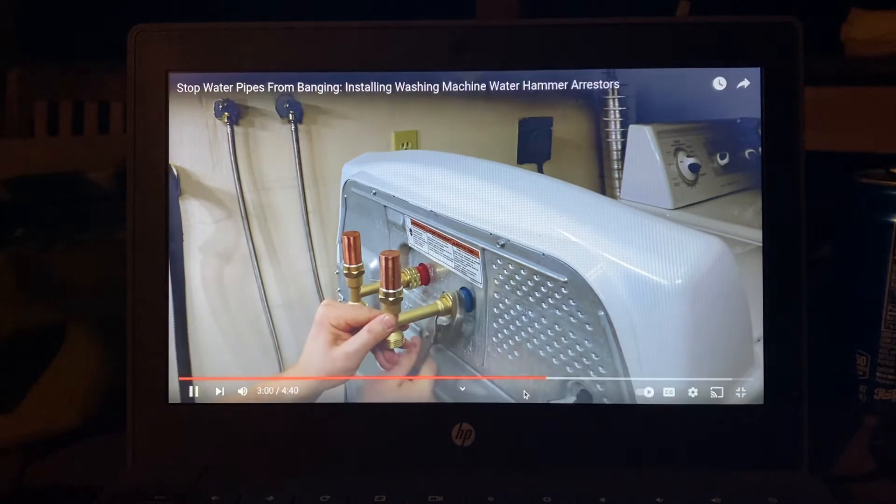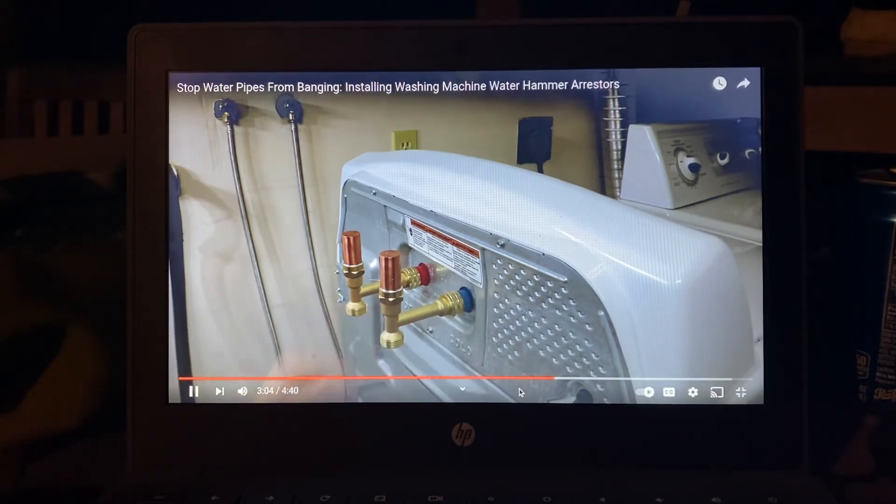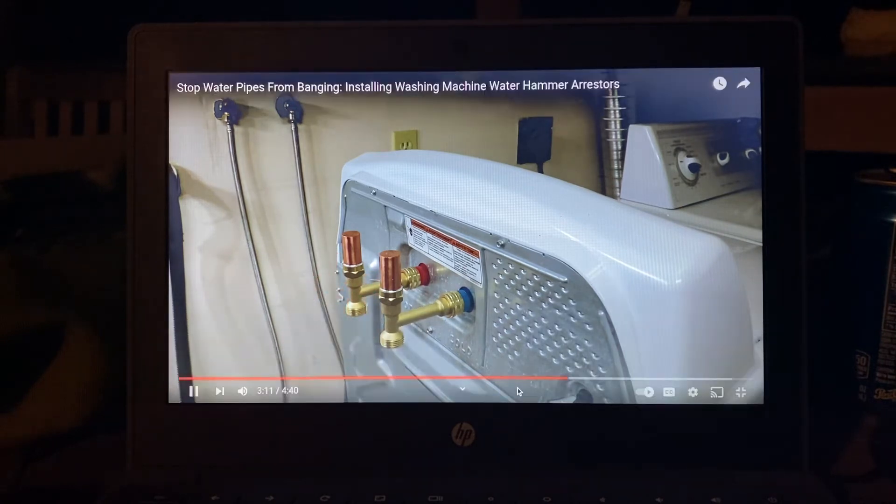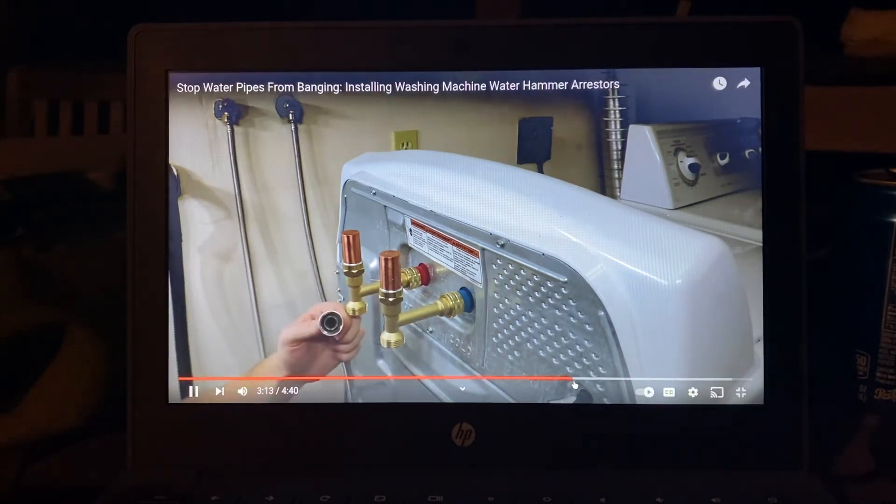You don't want to over-tighten these — it's metal on plastic. There's also no need for Teflon tape on this connection, as they use an o-ring or washer as the seal.